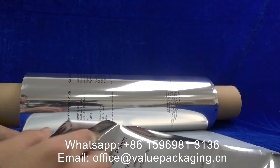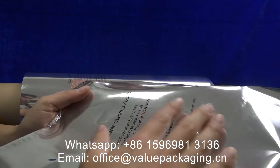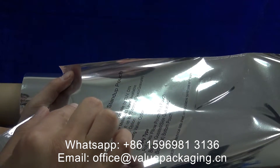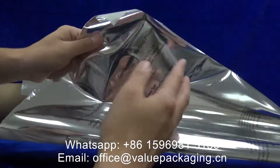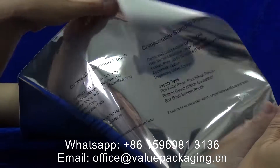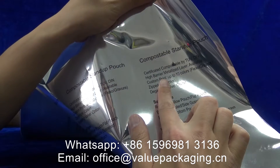The four materials for this structure are clear cellulose film, laminate metalized cellulose film, and PLA as the inner sealing layer. The artwork can be printed on the inner side of the cellulose film, and viewed from the front it shows the right result.